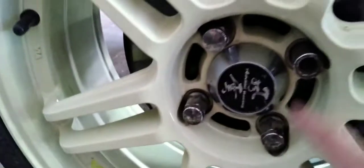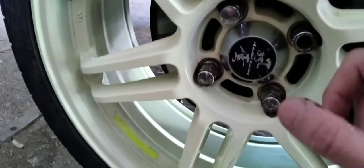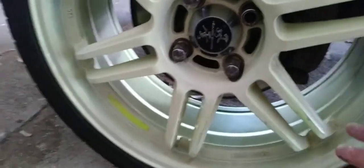I've still got the center caps. I'm gonna put new lug nuts on — or wheel nuts, whatever you want to call them. I'm gonna clean these up, but I've been doing one. I've got to go back to the shop.